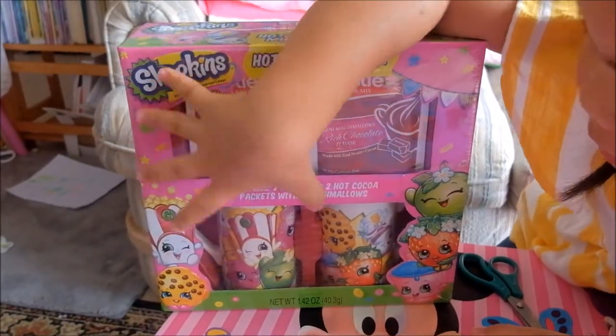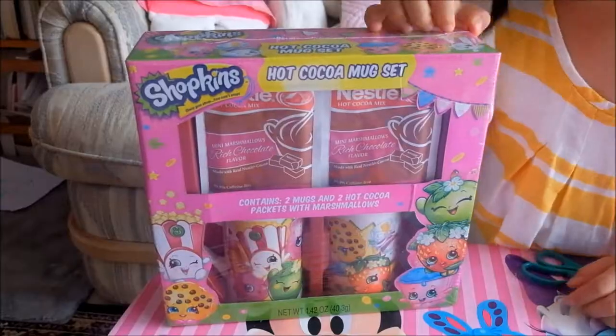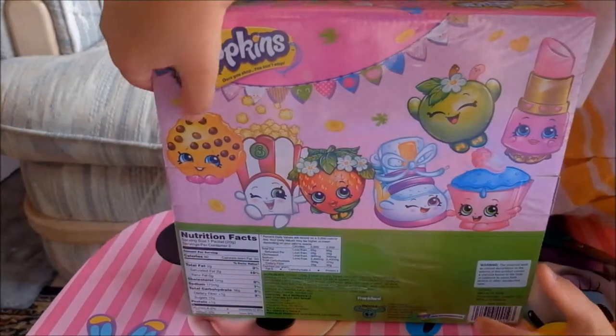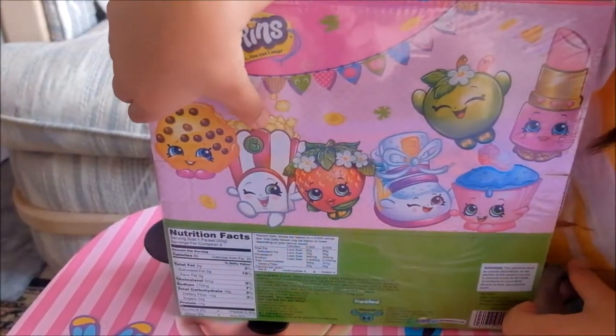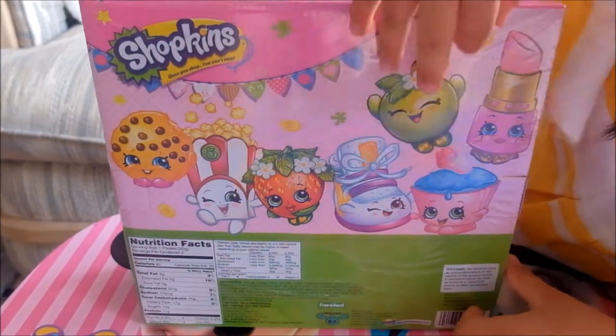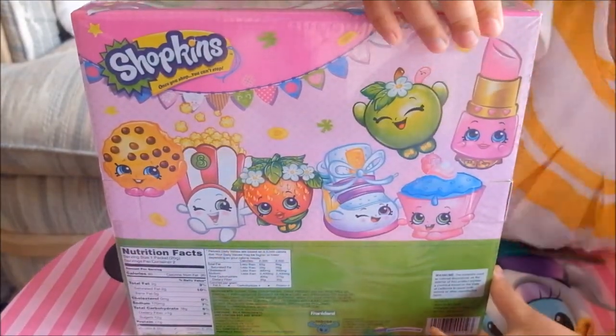Contains two mugs and two hot cocoa packets with marshmallows. So if you don't know the Shopkins characters, here they are. This is Cookie Cookie, Poppy Popcorn, Strawberry Kiss, Shoe Shoelace, Apple Blossom, Cupcake Cheek, and Lippy Lips.